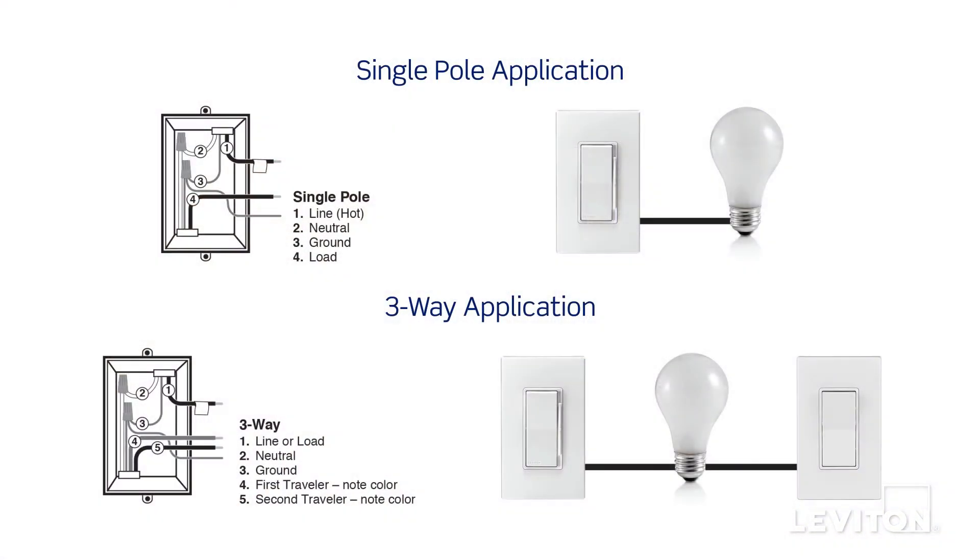Identify whether the wiring application is a single pole or a three-way application. If the wiring in the wall box does not resemble either of these configurations, consult an electrician. We will proceed with a single pole application. Visit youtube.com/leviton to view a three-way installation video.